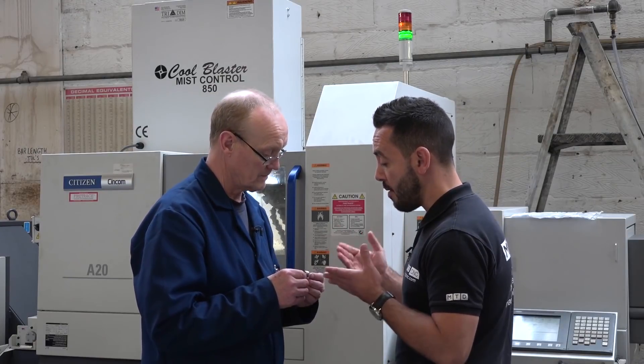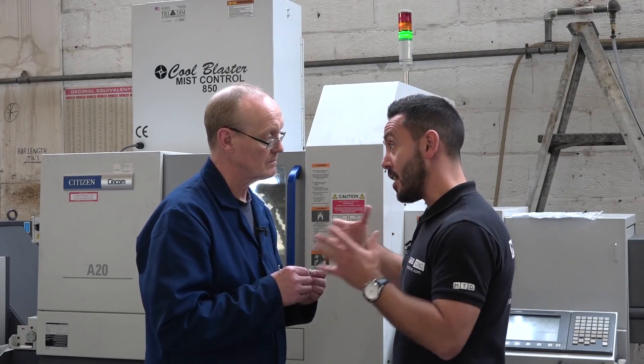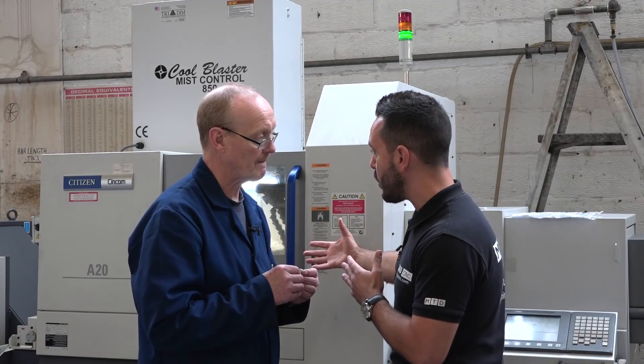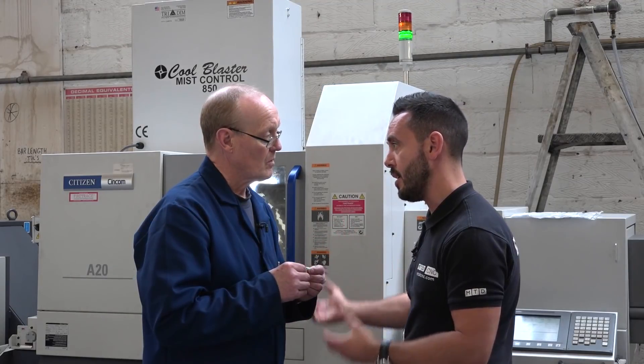Well, it looks very impressive. Now this is the A20, it's a five-axis sliding head model. Citizen have a larger range of more complex machines — through your initial experience now, can you see yourself investing in even more, more complex sliding head machines in the future?